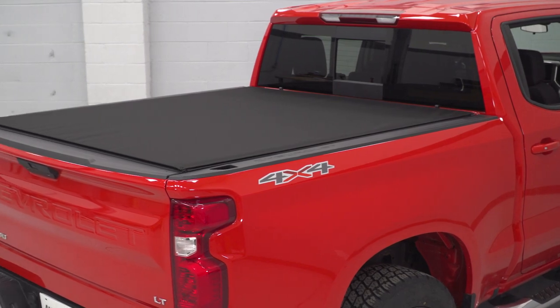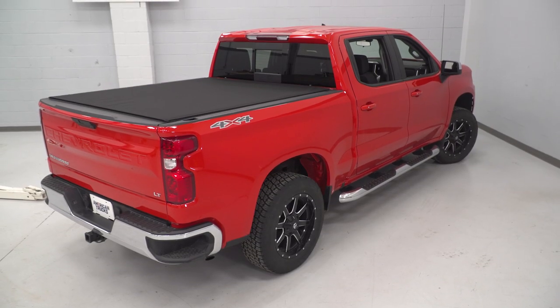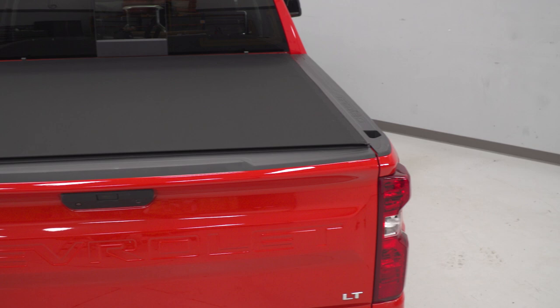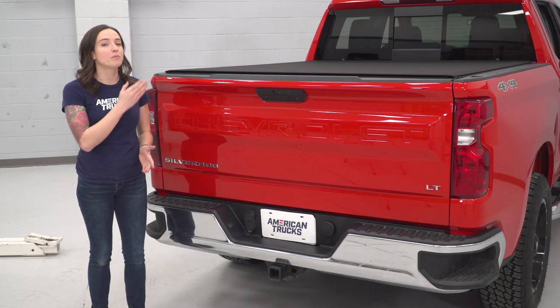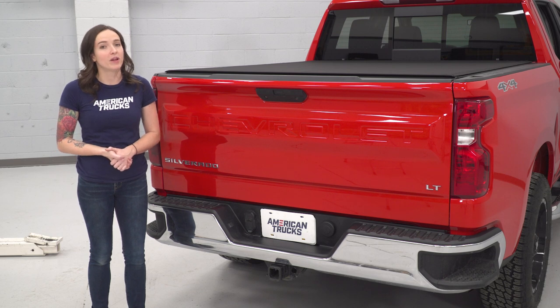As far as price goes, this tonneau comes in at around $550, which makes it on the lower end price-wise when compared to other tonneaus. And for your money, you're getting one of the most low-profile options available and the most room in your bed for hauling larger cargo.